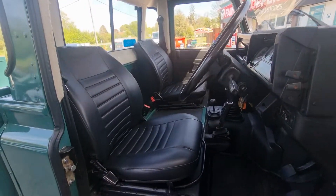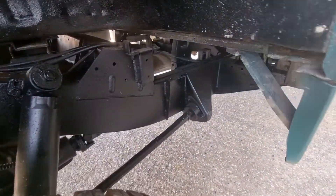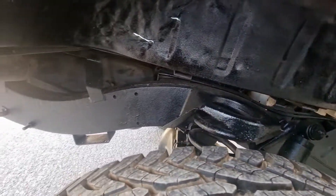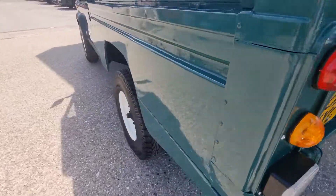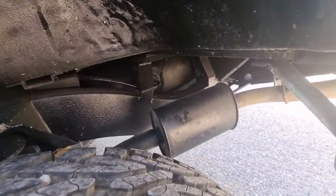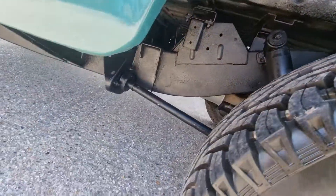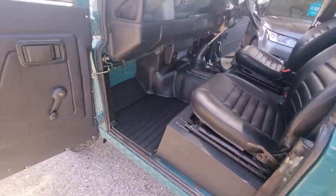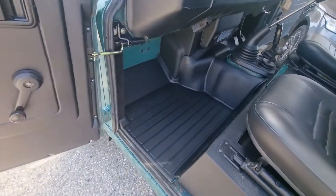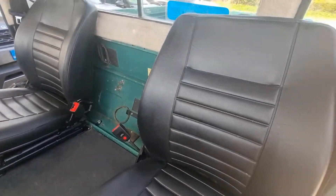I know the fellow that did all the reconditioning on it — he is a Land Rover expert. We'll show you under these arches. Can you see that chassis? The only thing about Land Rovers is they rot out on some, but this one's like brand new, and it's been undersealed. Taking it around the other side — here's under the rear wheel arch again showing the chassis and exhaust system. Into the passenger side: brand new door card there as well, this is the brand new over mat in the middle, and brand new seats.